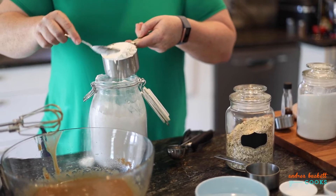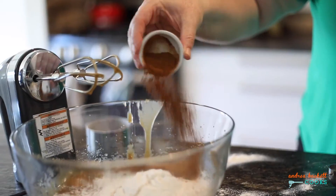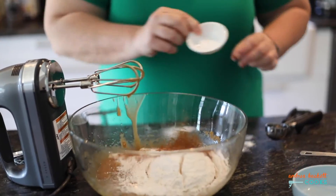Next up are my dry ingredients. I'll add all-purpose flour, cinnamon, salt, baking soda, and of course large flaked oats.